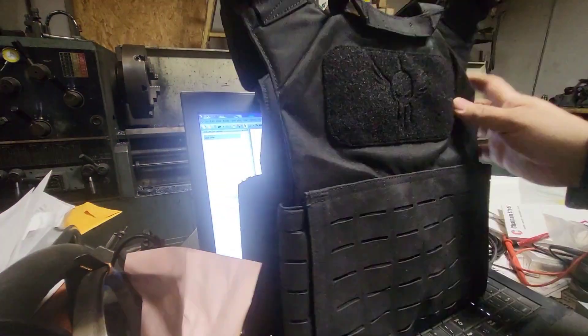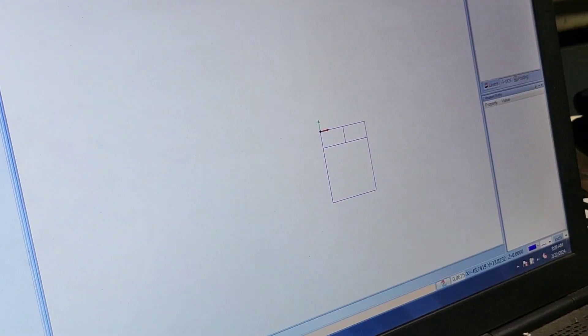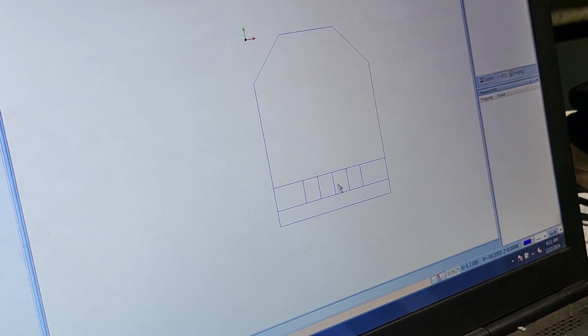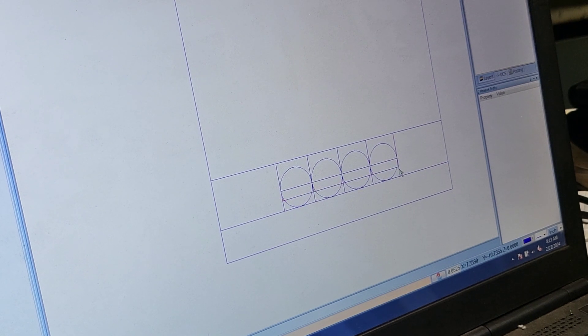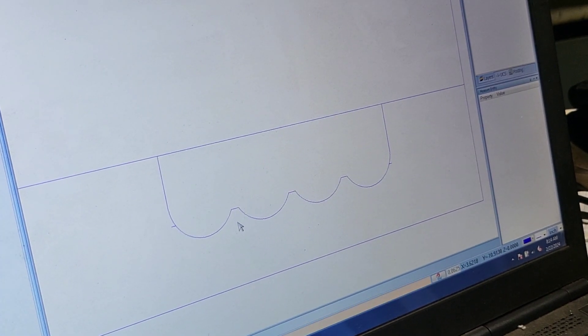We're going to use the CNC plasma today. The first thing we must do is measure this vest and figure out what size we need so we can draw it in the CAD program. I'm using Bobcat to do all the drawing. Here I am getting ready to put in the finger holes so you can grab the plate and get it out — you need something to grip since it's a snug fit.